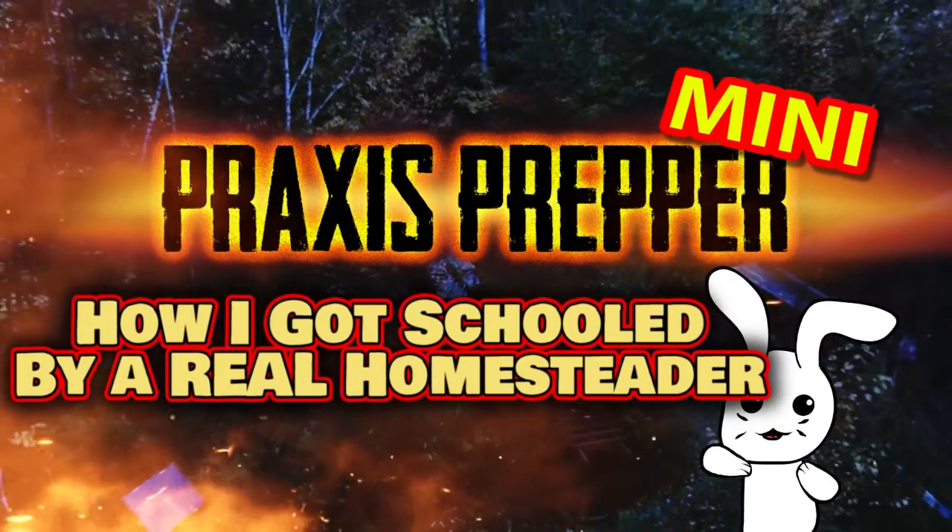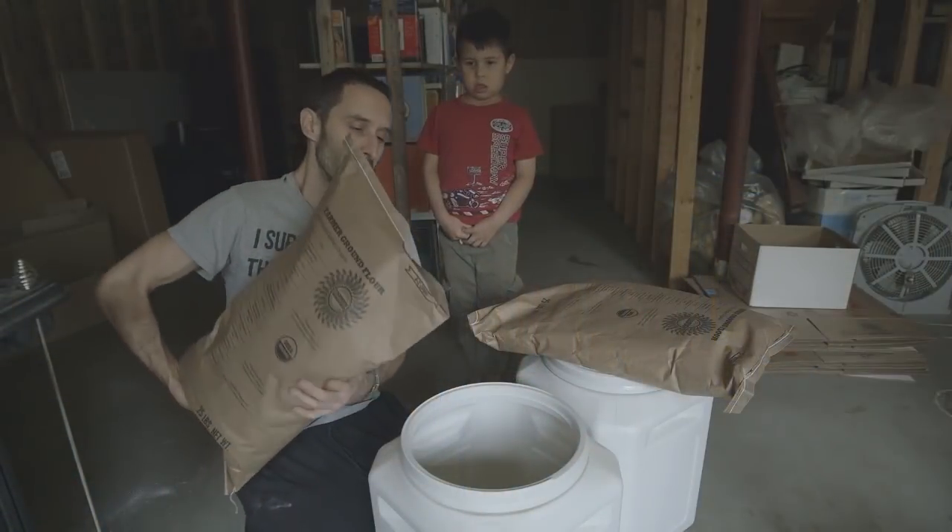Praxis Prepper here. Hey everybody, this is Praxis, and I want to let you know that somebody did a video response to the video I did recently about doing pantry stuff — opening up big food bags, things of that nature.